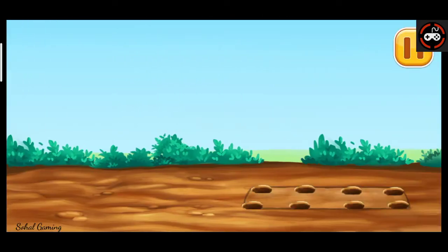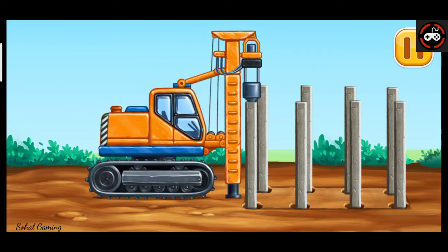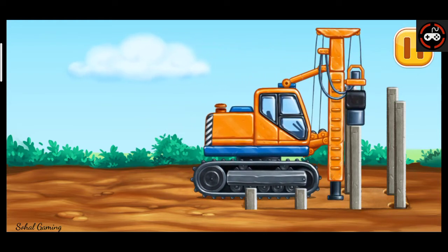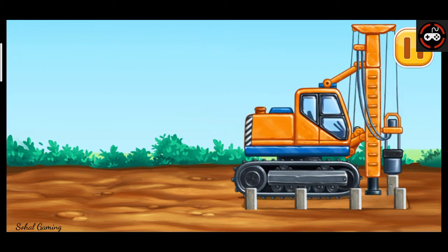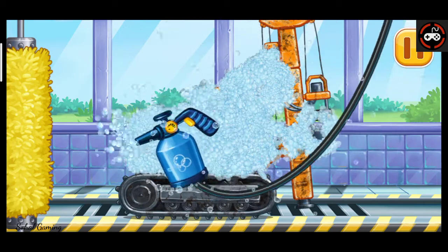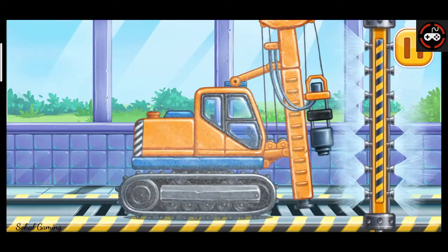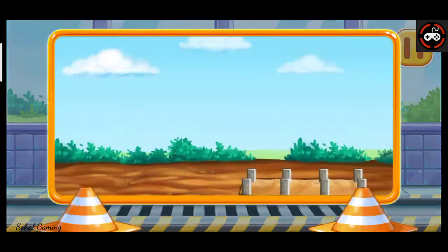Let's drive the piles for the foundation. Now we need to wash it clean. Piledriver. You're doing really great.